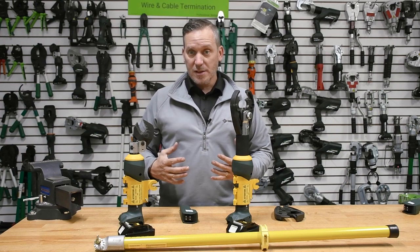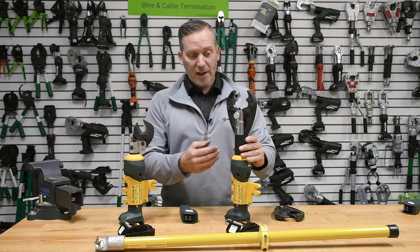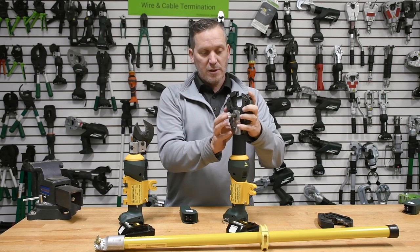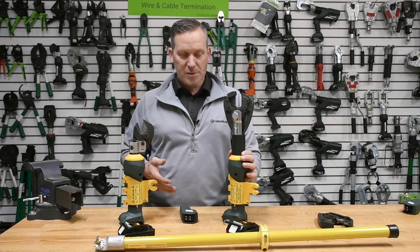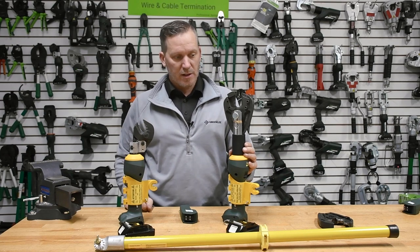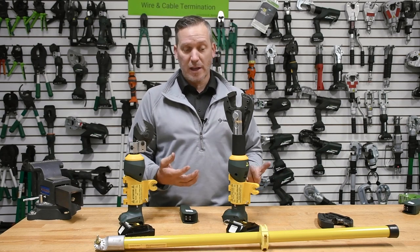Overall, same capacities as our regular tools — our regular ES20 and our regular EK425. The 425 is a very versatile tool. It facilitates cutting of soft metals, copper and aluminum up to 600 MCM, and it also facilitates cutting hard metals like you see here with our ACSR cutting jaw. So this one does double duty — it's a crimping application and also a cutting application.